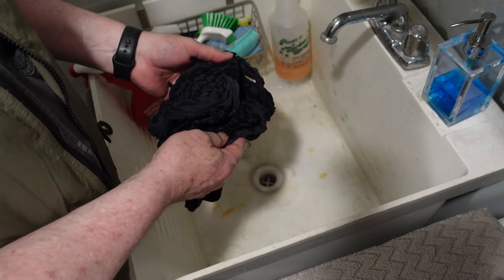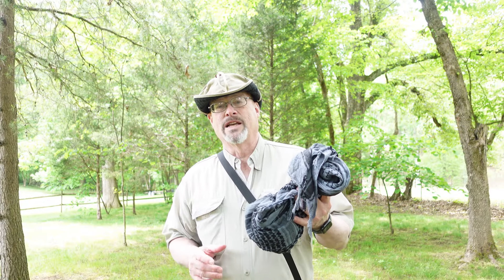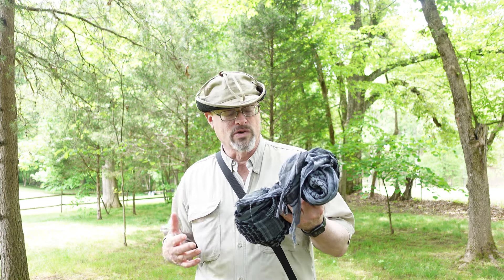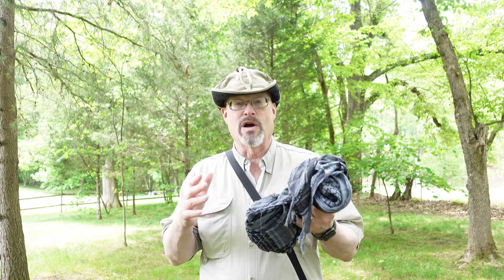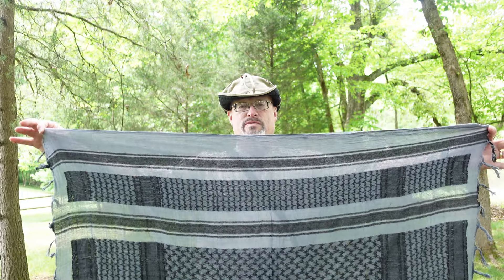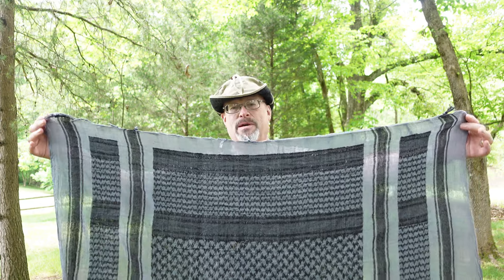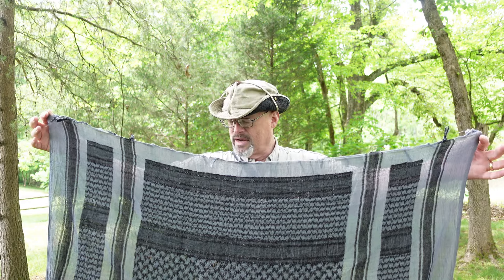So we tested what happens when we wash our shemag properly. I washed it by hand in cold water and dried it on a drying rack — it came out beautiful. It's still the same width it needs to be: 42 to 43 inches one way, 42 to 43 inches the other way. My measurements aren't exactly precise, but I think that's operator error more than anything.